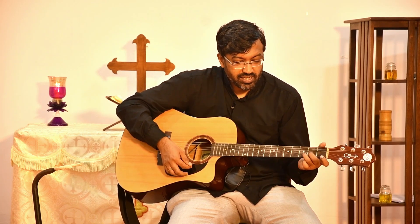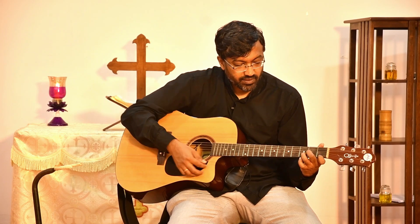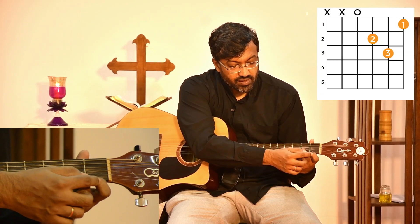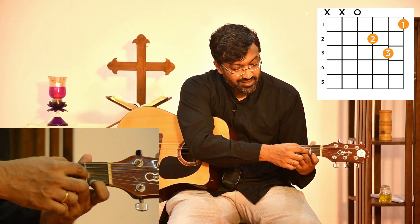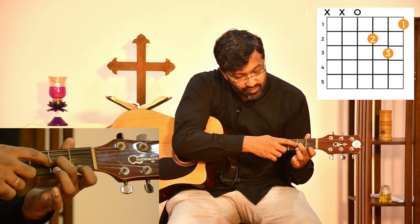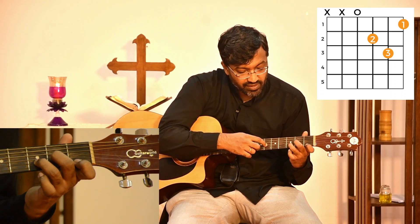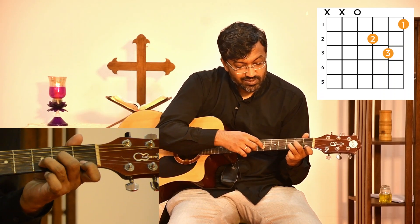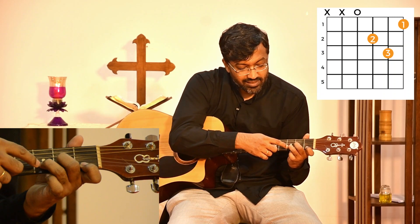But D minor also has an open chord. The open D minor is held like this: we hold the first finger on the first fret of the first string, the second finger on the second fret of the third string, and the third finger on the third fret of the second string. So second fret of the third string and third fret of the second string, and you have the open D minor.